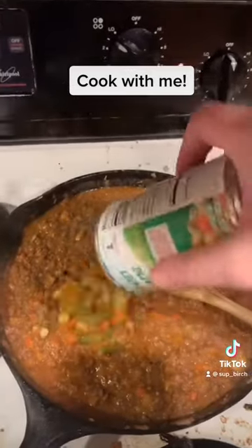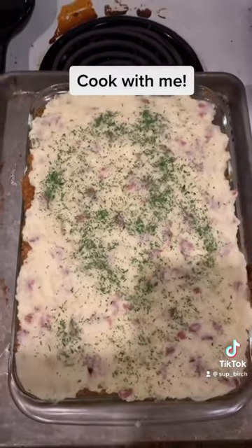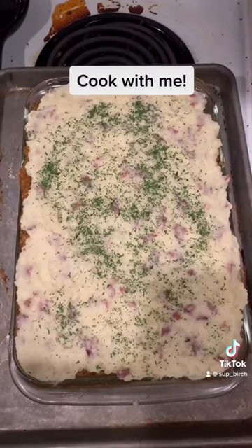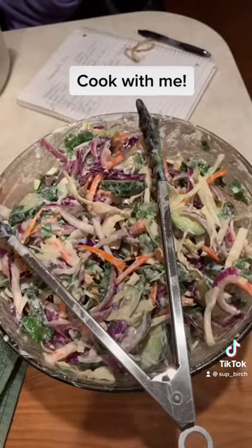I'm going to mix in my vegetables. Got it all assembled in a 9x13 baking dish and you're going to bake it at 400 for about 25 minutes. Now let it sit for about 15 minutes and serve up. I also made slaw. Thank you.